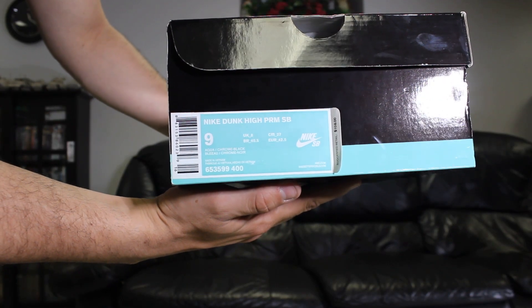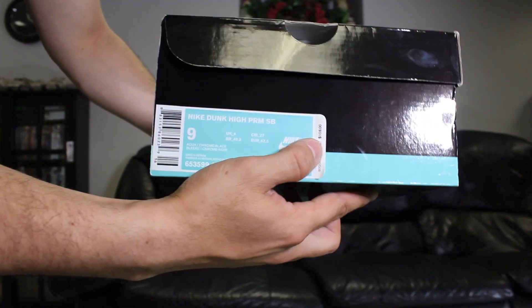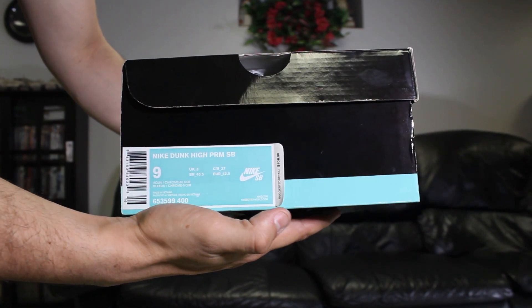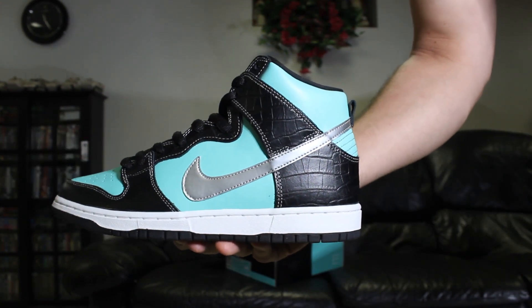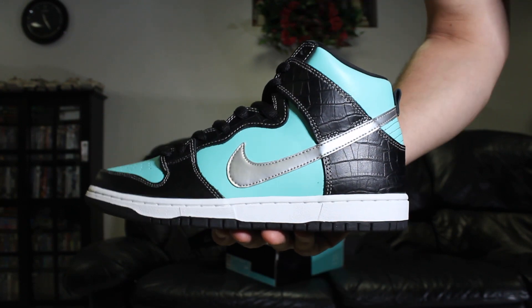Here's the box — this is the Nike SB Dunk High Premium. Suggested retail was $108 back then; I believe Dunk Highs are still going for about $108-$109. Nike SB Dunk High Tiffany Dunks.